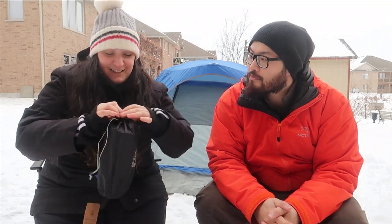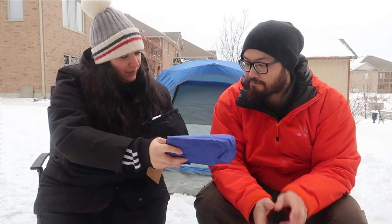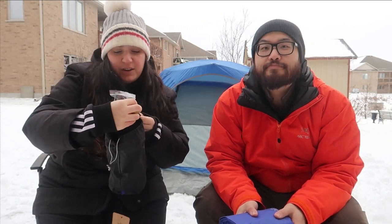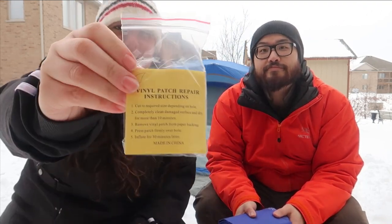So if we actually take the pad out of the bag, this is what it looks like — all rolled up and folded. There are actually a couple of other things in the bag as well. It's a vinyl patch repair instruction, and it's in a bag too so that it doesn't get wet, which is really, really nice.